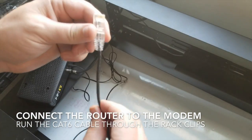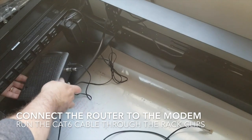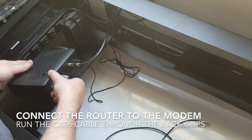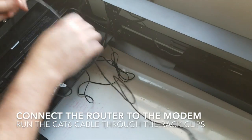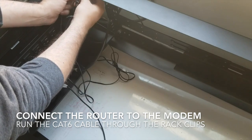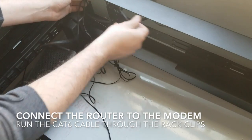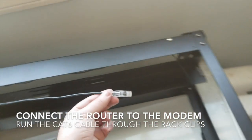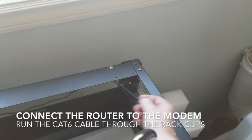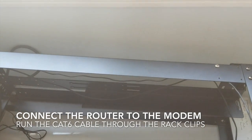Now let's do the same thing for the ultra-thin — this is a Cat 6 ultra-thin, five feet long. We'll plug it in to the yellow — click — and run it through our nifty cabling system. It's dangling a little bit, but we'll tighten that up later.